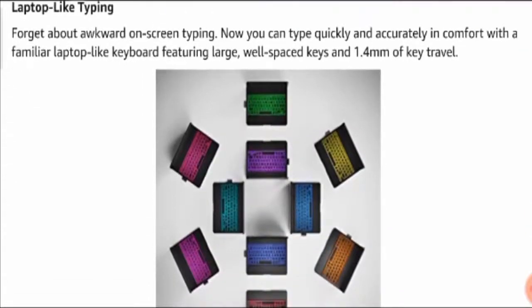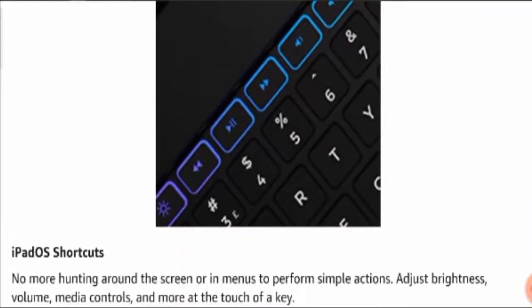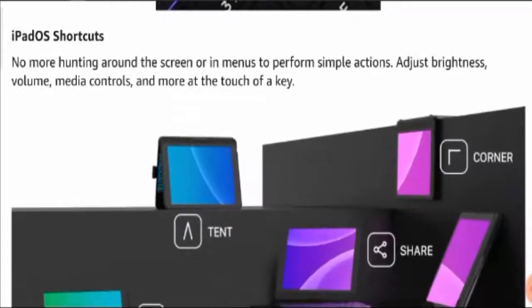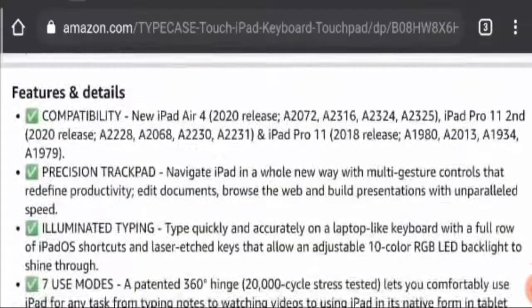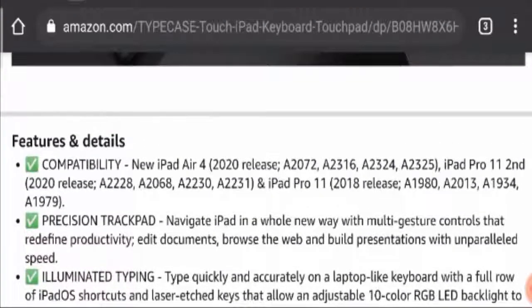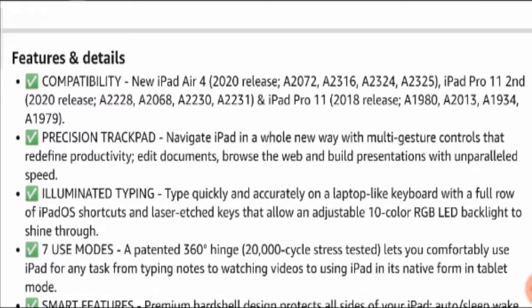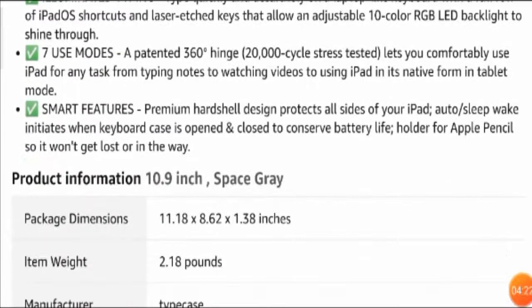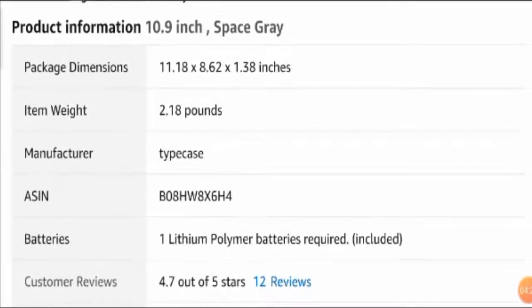You can see the illumination on the keyboard which makes it work efficiently during nights as well. It features laptop-like typing with 10-color backlights, as you can see here, and all iPad OS shortcuts are provided. You will also find it is compatible with a lot of models — it has a trackpad, illuminating typing, seven use modes, and smart features.